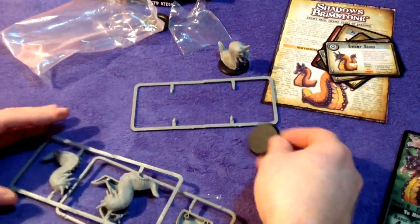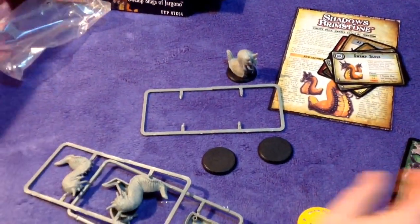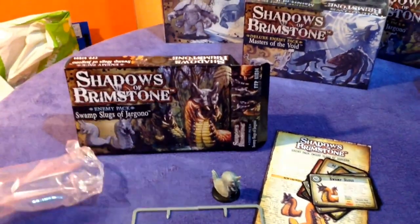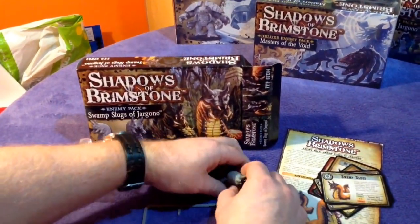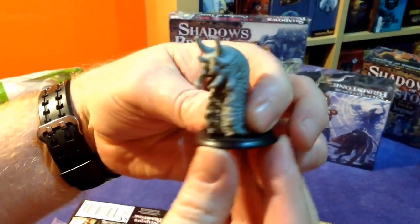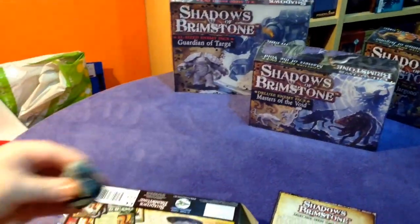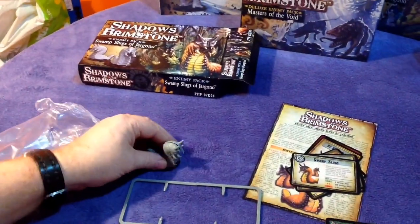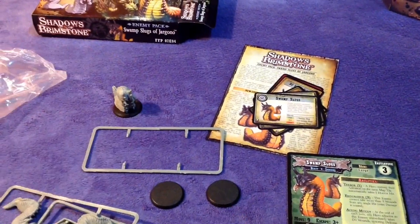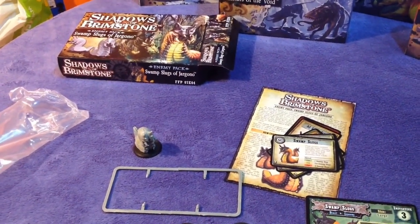Have we only got two bases here? Oh no, there's the third one — phew! Right, okay. That is the Swamp Slugs of Jargonno. Let's have a look — that's how he will look on his base. He's a slug, isn't he? That's it really. With all its cards and paraphernalia there. So there you go, that's Shadows of Brimstone Swamp Slugs of Jargonno. Thanks for watching.